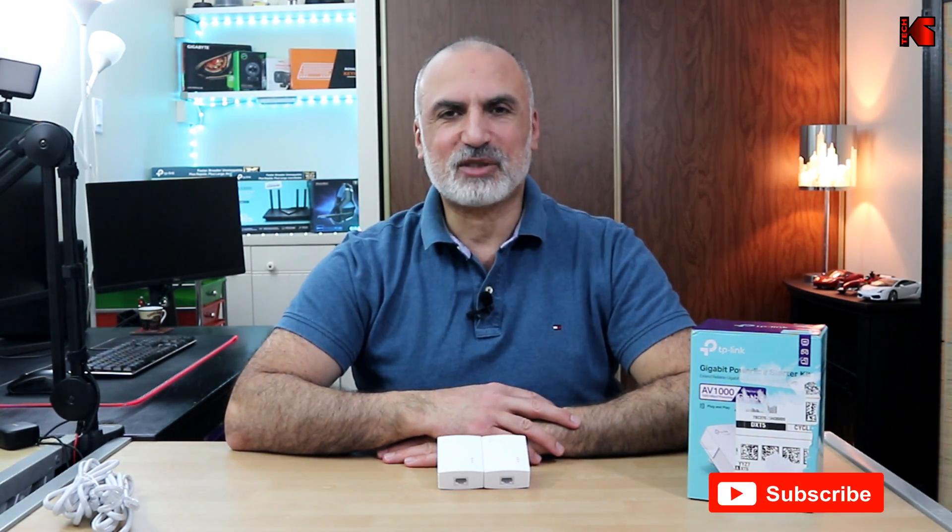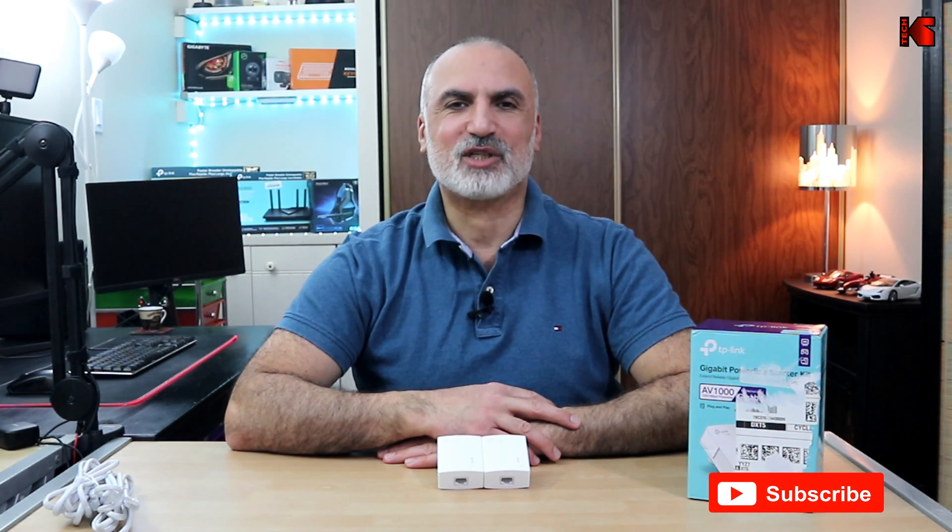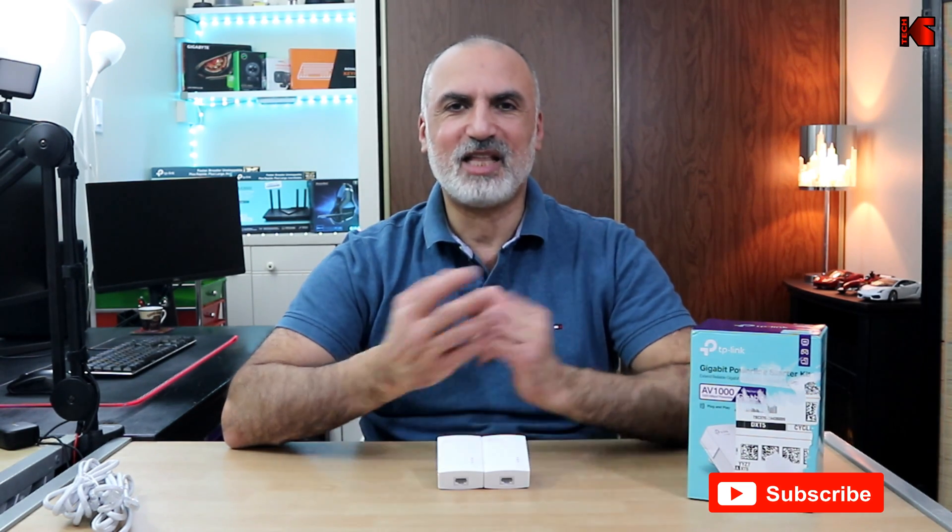I hope this video was helpful. If you found it useful, please share it, subscribe to my channel, and give this video a thumbs up — I would really appreciate it and it will help the channel greatly. Thank you all for watching and see you in the next video.